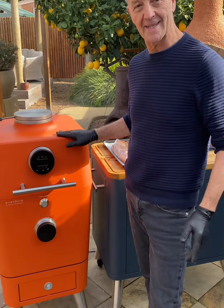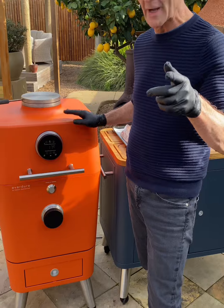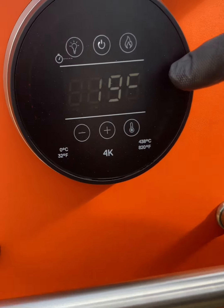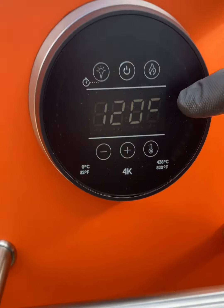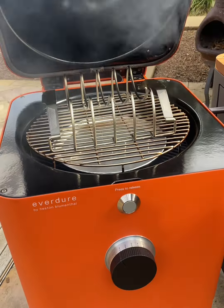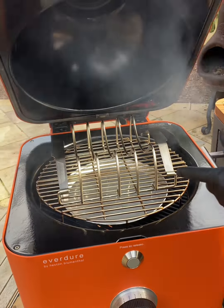The smoker is on and the temperature is quite crucial. We've got it sitting between 110 and 120 Celsius, about 225 to 250 Fahrenheit. We have a little bit of smoke going and the rack is ready for these spare ribs.